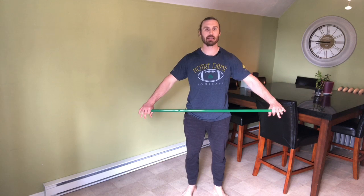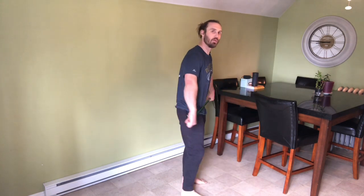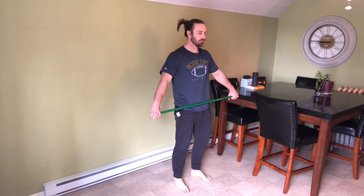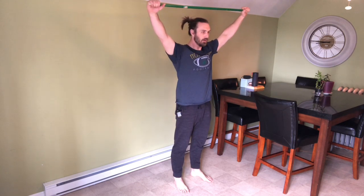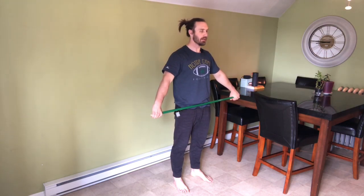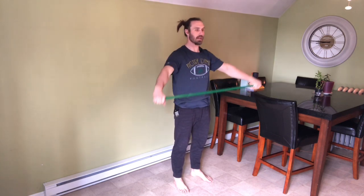We're going to take the broom handle with a nice wide grip — wide enough that if I were to bend over, it would sit nicely in my hip crease. From there, I'm going to make sure that my ribs are down and I'm going to slowly lift the bar, or the broom handle, above my head and bring it straight back down. I try to exhale as I bring it up overhead, inhale as I bring it down. I want to make sure that my shoulders are back and that I'm really keeping my arms straight and lifting the broom handle as high as possible.